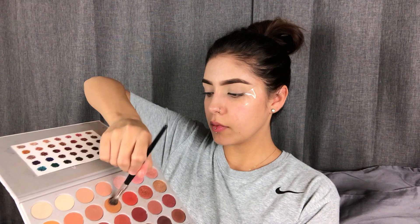I'm going to be using my Jaclyn Hill Morphe Palette. The first thing I want to do is put tape on my eyes. I'm going to take Pukey, this shade right here, and apply it to my crease.